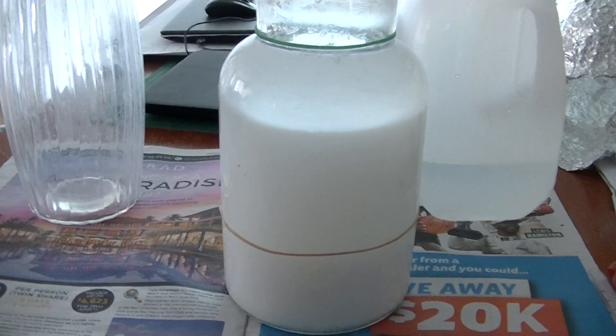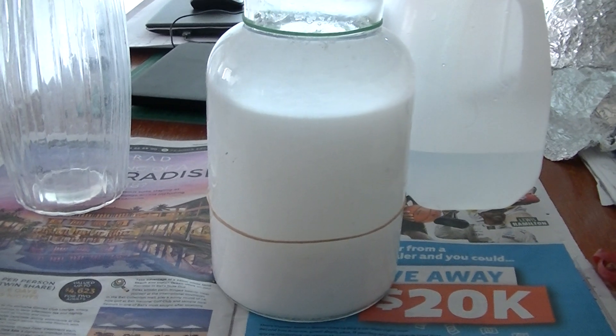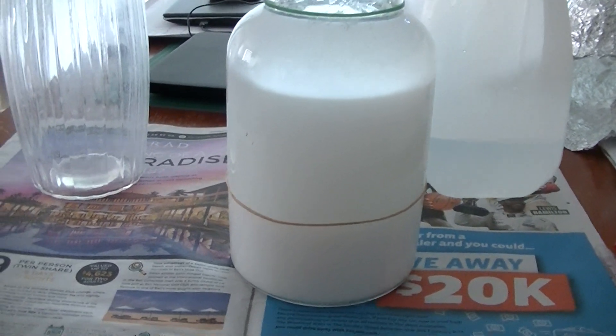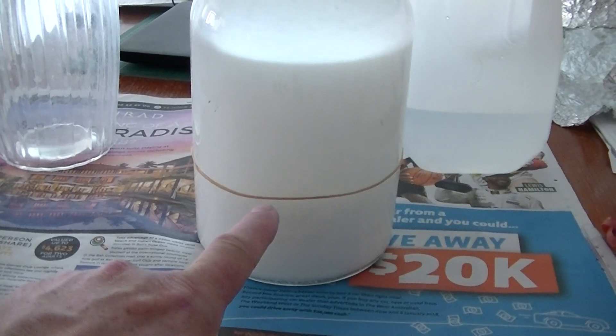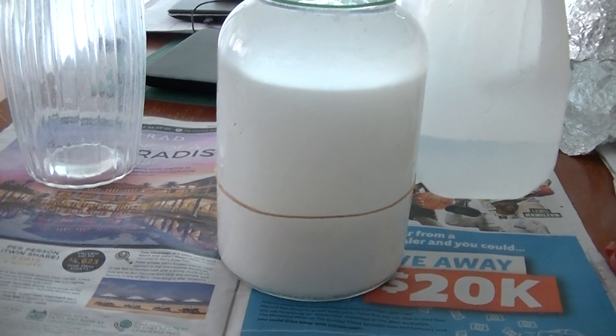Welcome back to my latest Ormus brew. What you're looking at in front of you here is totally unexplainable. The rubber band mark down here marks the height of the Ormus every day.